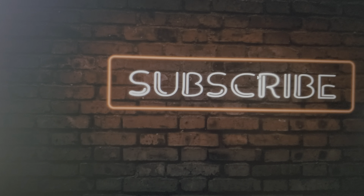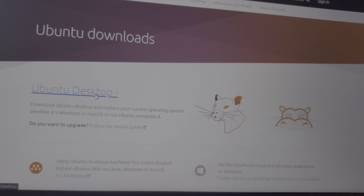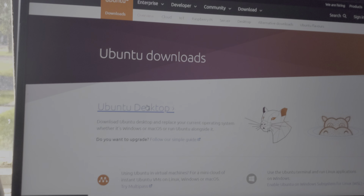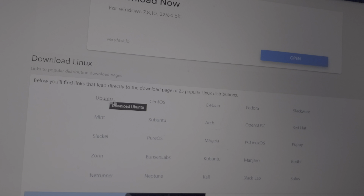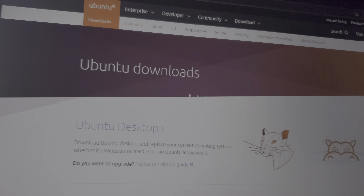Hi guys, welcome back to Bill Gates Technical Tinkering. Today we're going to install Linux on an Asus laptop. In my last video I installed Linux Mint on a Windows 10 machine. We're going to install a different Linux, so click on whatever Linux you want.